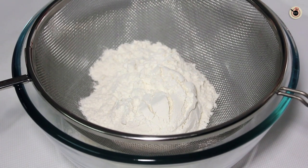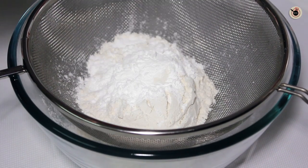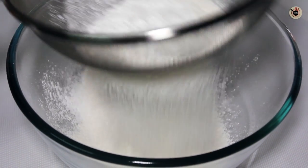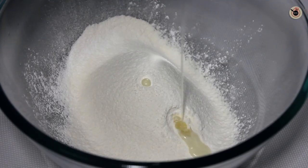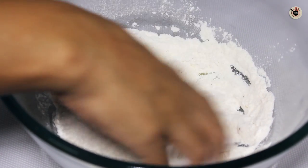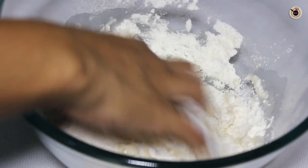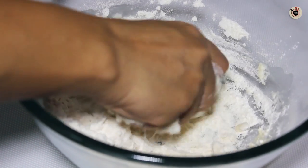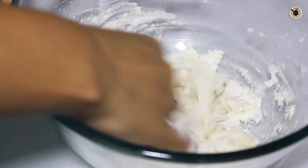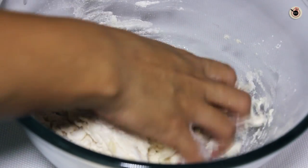First, in a bowl sieve together the all purpose flour, cornstarch, and salt nicely to ensure it is free from any kind of lumps. Once sieved, mix in the oil and rub it with the help of your hands into the flour. Next, adding warm water little at a time, start to knead the dough until it all starts to come together to make a semi soft and elastic dough.